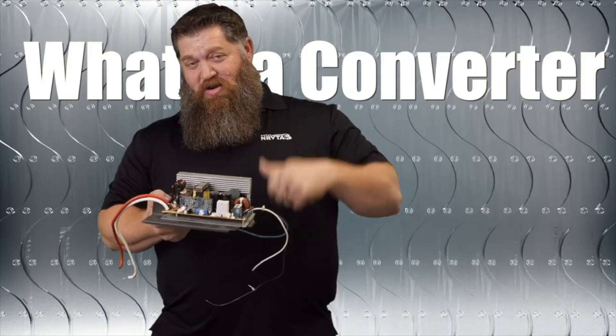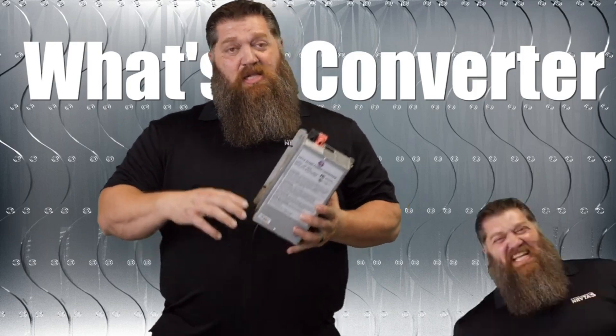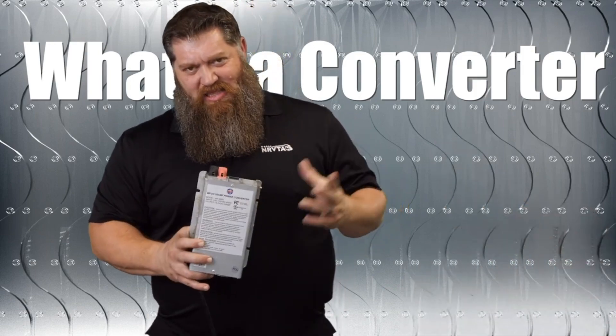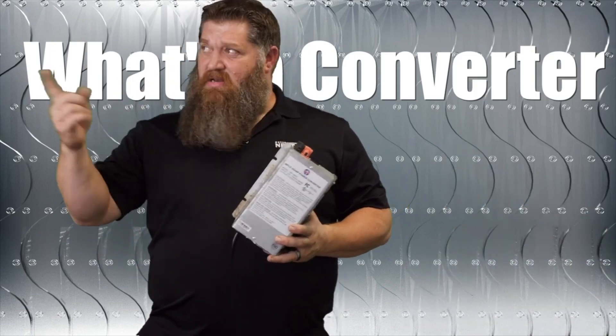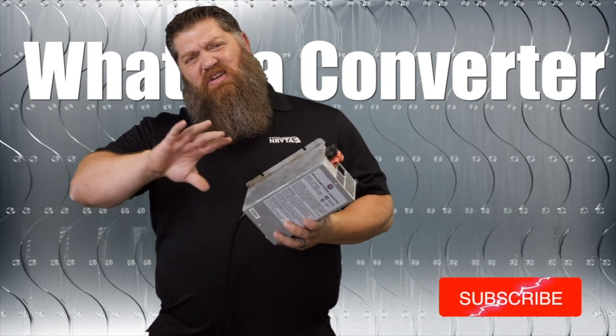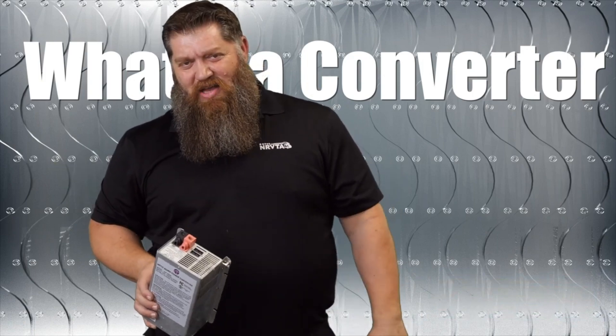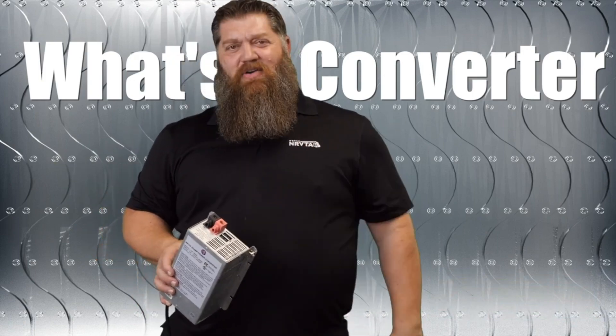Let's talk about your converter. When we're sitting in our RV and looking at limited power, we begin to forget about all of our 12 volt — that's going to be our lights, our fan, and all our thermostats run off 12 volt. You all think it's running off your battery. Did you ever stop and wonder what's charging your battery?